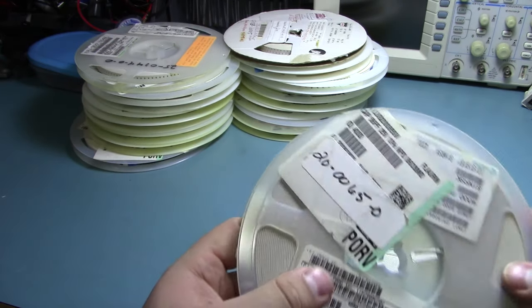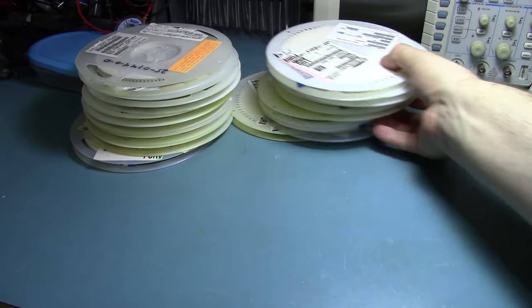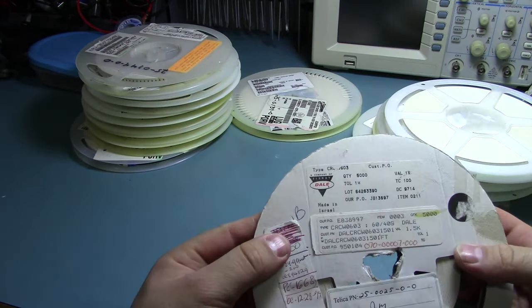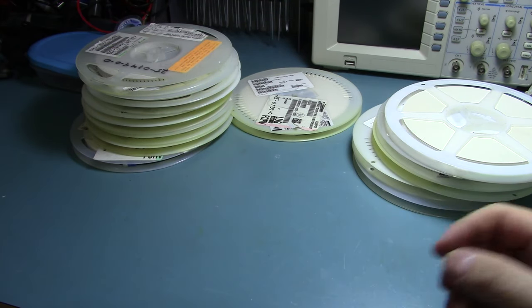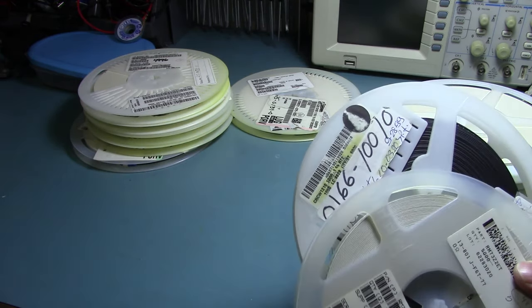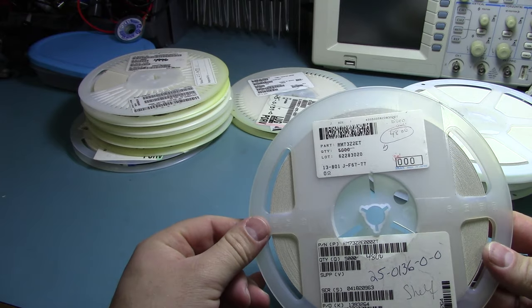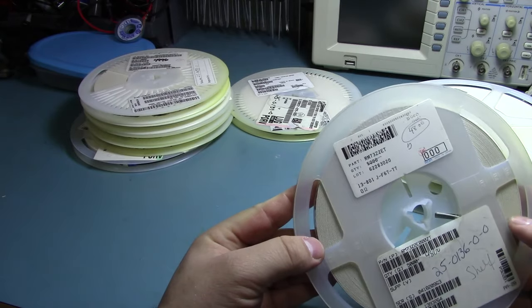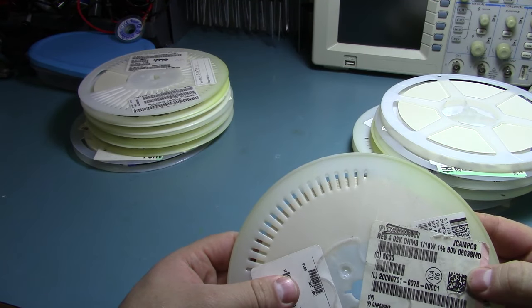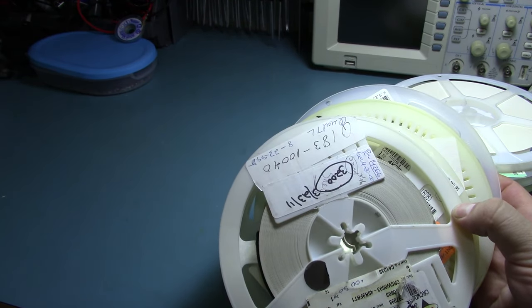5.1 ohm. 56 picofarad. 18 picofarad — those are good, probably for the clock crystals coming up. 1.5k. A Dale resistor — 1k, at least this batch has some normal values. 1.5 mega ohm. Ooh, a black reel — 100 ohm 1210. These are 0 ohm, 1210 — bizarre, but almost useful as jumpers.